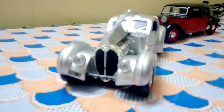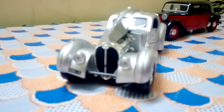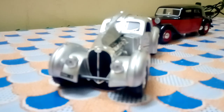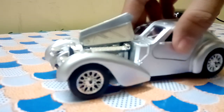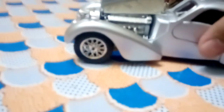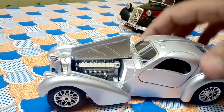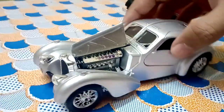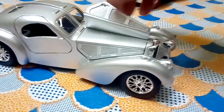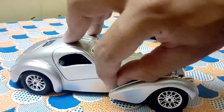Hello and welcome back to my channel. Today I am going to show you my review and unboxing of the Bugatti Atlantic. This is a 1:24 scale die-cast model which is highly detailed — as you can see, the engine is highly detailed and each and every component that you see in this car is very detailed. The hood opens from both sides and there's a small latch here.